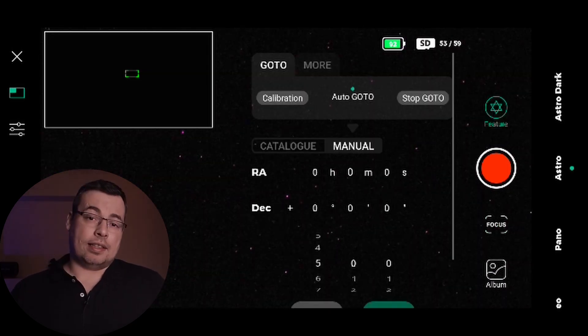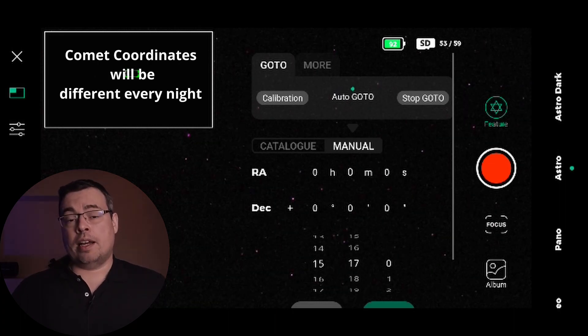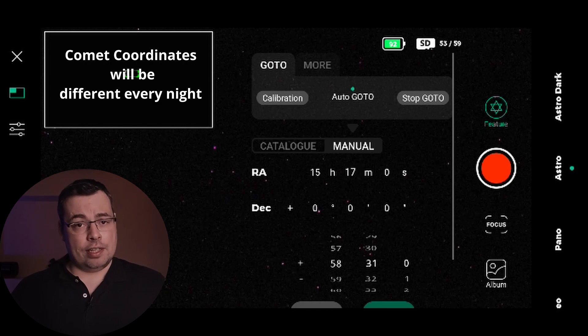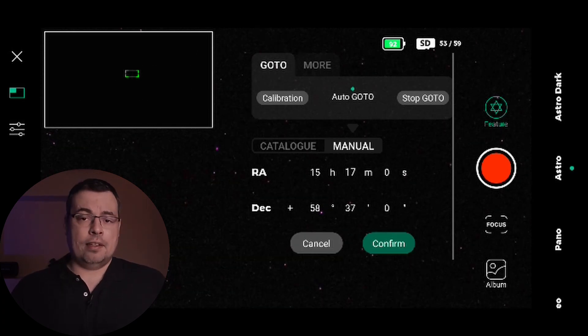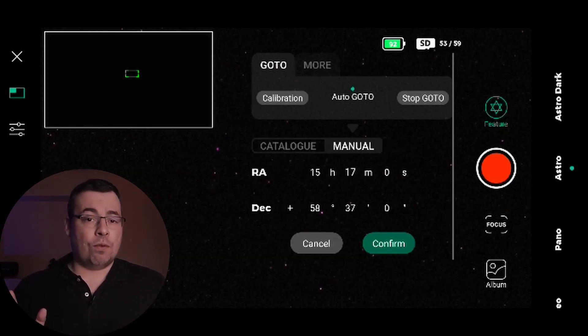Next I selected Auto Go To and went to the second window, Manual. I entered manually the coordinates for the comet — right ascension (RA) and declination (Dec) — using the screenshot from Stellarium with the comet coordinates, and then selected Confirm to save them.